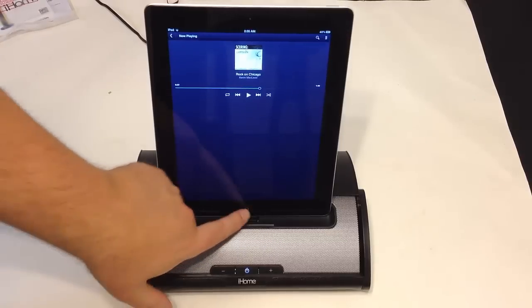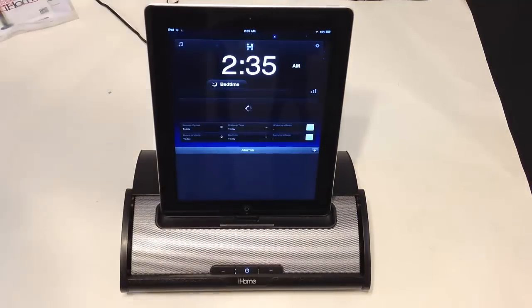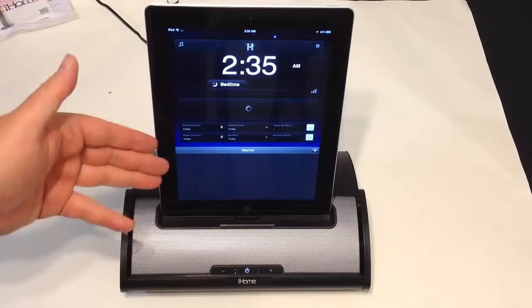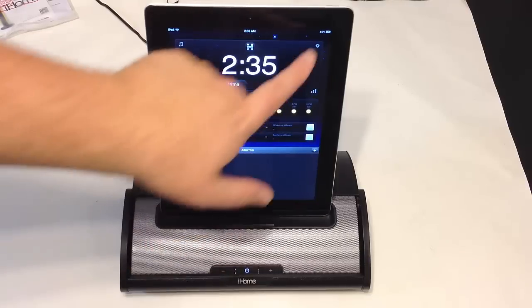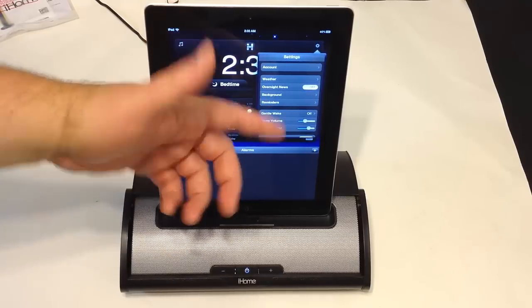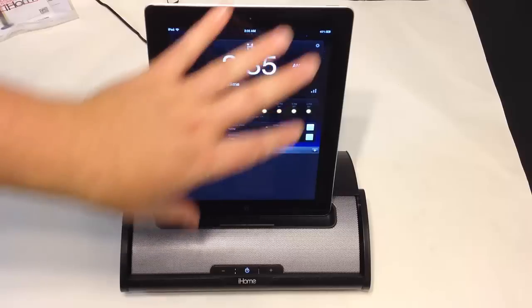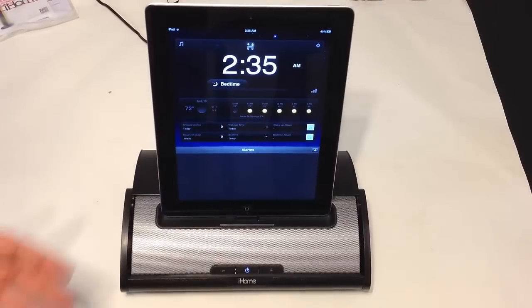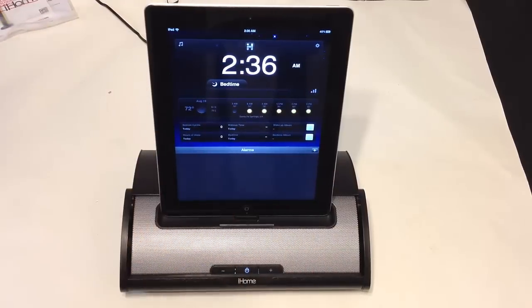There is also an app you can download called the iHome app — just look for it on the App Store. You'll be able to utilize the alarm clock system: set wake-up times, it'll show your weather and different things. You can go into settings and adjust for your location, general wake-up, wake volume, background reminders, overnight news, etc. It plays through this speaker. It's a great thing if you want to set this beside your bedside. And it's charging the iPad the entire time you're using it.